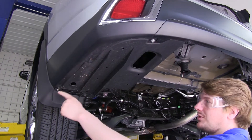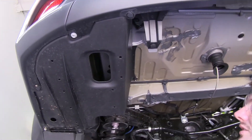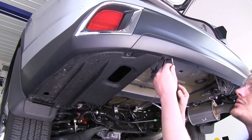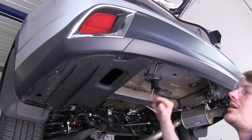Then on your driver's side, you're going to remove the three bolts located on the bottom and the two plastic nuts located on the side. Then again, use your flat-bladed screwdriver or trim panel removal tool to remove the two push pins located on the bottom side.